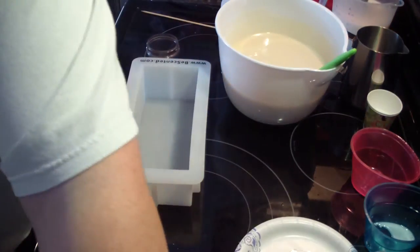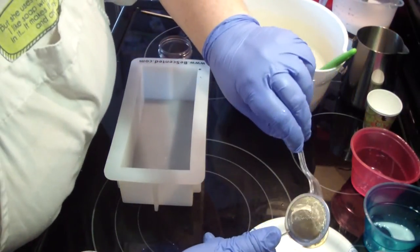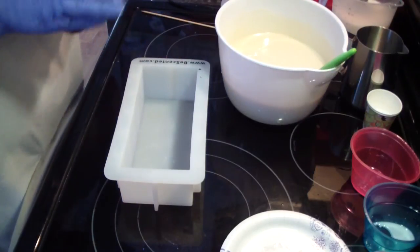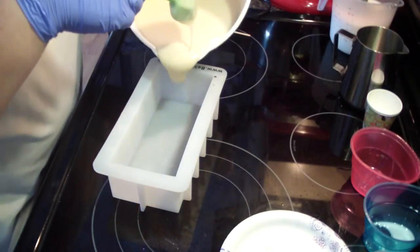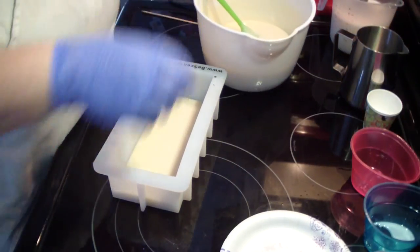This little tea strainer is perfect if you want to do mica lines and such. Just put it down slowly — if not, it all goes everywhere. I think what I'm going to do is pour some of it. It doesn't have to be perfect.